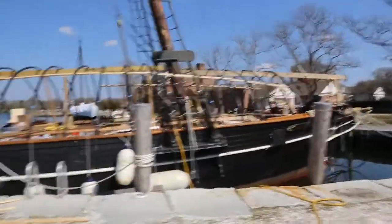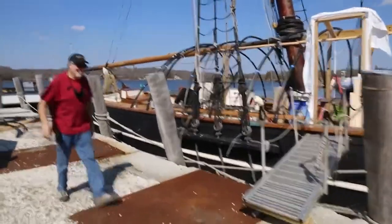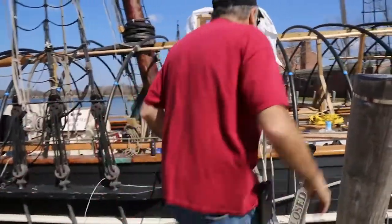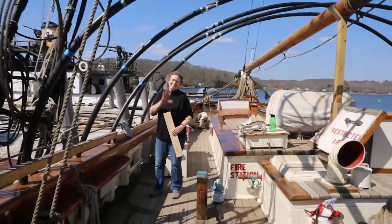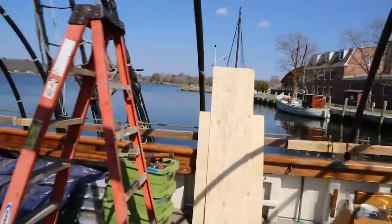So you saw some of that footage from this morning. We're making good progress. There's Nick — say hi Nick, how are you doing? I think he's a board member on Discovering Amistad, he's helping out today. Here's Mary — I think you've seen Mary before. Mary actually has sailed on this boat many, many years ago and she's back helping us out.